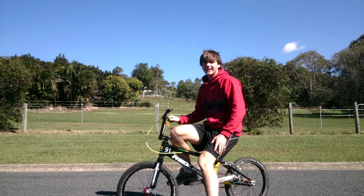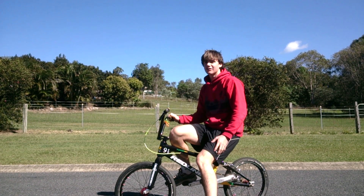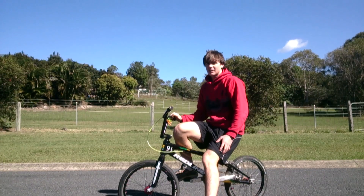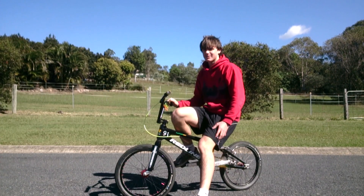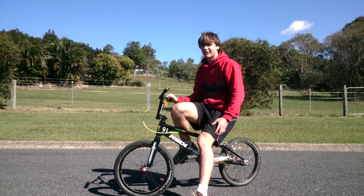G'day class. Today I'm going to teach you guys how to do some basic things on a BMX bike. First off, to be able to do these you need a BMX bike, or any other type of bike will do. The three things I'm going to teach you are riding a BMX bike normally, balancing in the same spot, and also cornering tightly on flat ground.